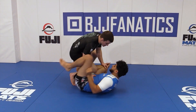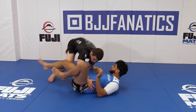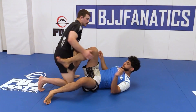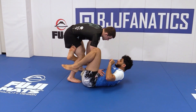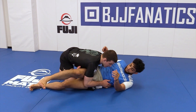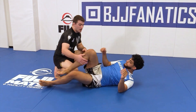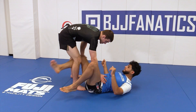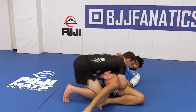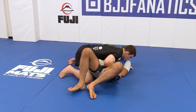As my opponent keeps his legs tight, I pass — notice how he's keeping that knee shield. I'm going to bring my shin over and pass the legs to the other side. My shin comes across and I slide the legs towards the other side. This works great when my opponent keeps that top leg in as a knee shield. I pass, redirect his legs to the other side, and come all the way into side control.